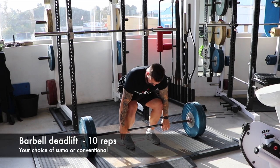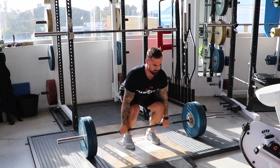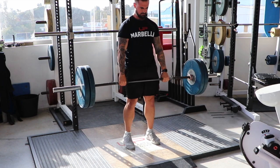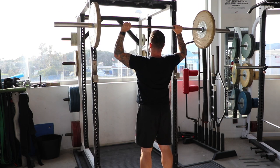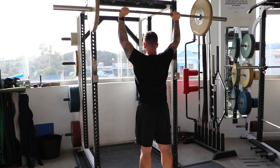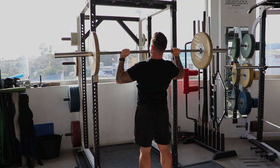Next up, after about a minute's rest, is a deadlift. You can choose sumo or conventional; if you're particularly tall, rack pulls are an option but keep them below the knee — pulling from halfway up your thigh gives a poor training effect. After that, move on to overhead press: select a safe weight, keep glutes tight and abs engaged, drive the bar overhead, and lower slowly. Don't lean back too much as it recruits too much chest and will hurt your lower back. After this final exercise in the round, rest two to three minutes for full recovery before repeating.